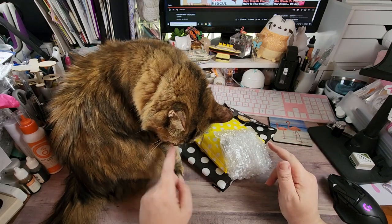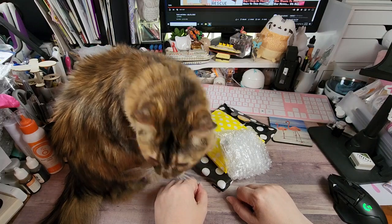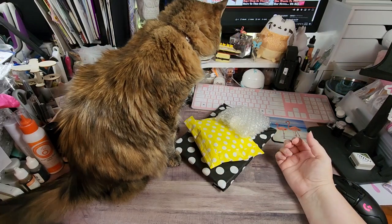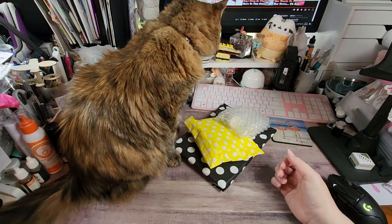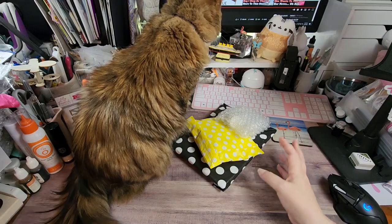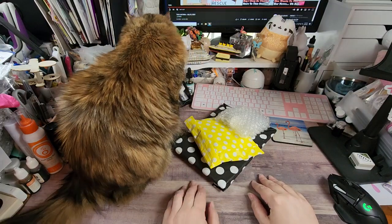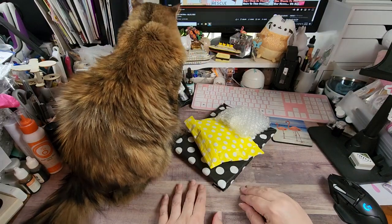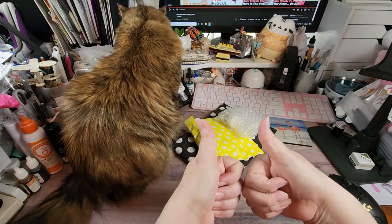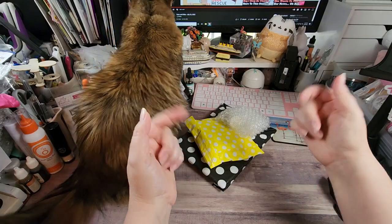Hey y'all, Rochelle here, your Delightful Crafter — my little sidekick Karma. Got a Honey Bee Stamps order to share with y'all. I haven't ordered from them in a little bit, and they had a sale so I went and checked it out. If you're new to my channel, welcome — I hope you stick around a spell. If you like what you see, please hit that subscribe button, ding that bell for notifications, thumbs up likes are always appreciated, and leave any questions or comments down below.